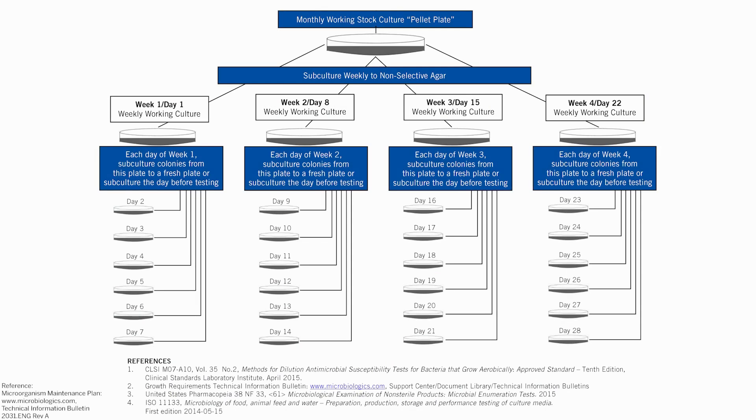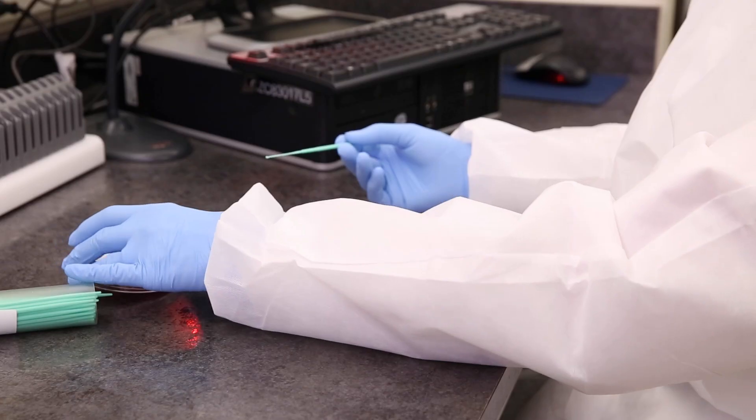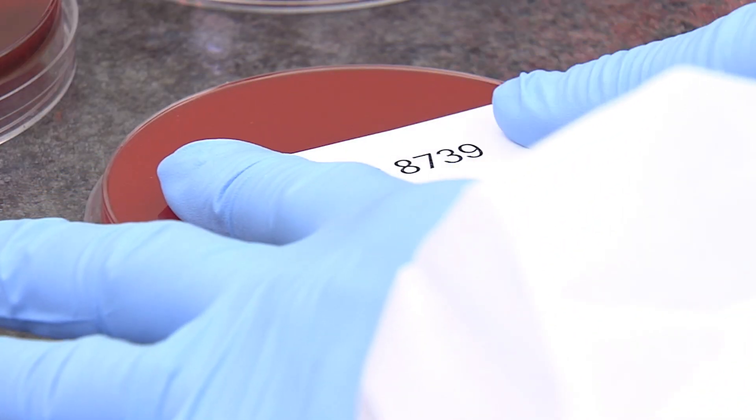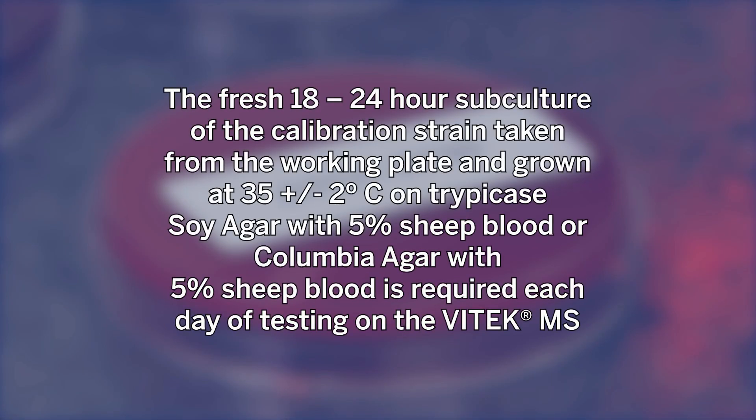After incubation, the stock plate is stored at 2 to 8 degrees Celsius and is used to sub a weekly working culture plate to trypticase soy agar with 5% sheep blood or Columbia agar with 5% sheep blood. This working plate is incubated for 18 to 24 hours at 35 plus or minus 2 degrees Celsius, after which it is stored at 2 to 8 degrees Celsius. The working plate serves two purposes: it is used to make the calibrator spot for the first day post incubation, and it is used to subculture new calibrator plates for days 2 through 7. A fresh 18 to 24 hour subculture of the calibration strain on trypticase soy agar with 5% sheep blood or Columbia agar with 5% sheep blood is required each day of testing on the Vitec MS.